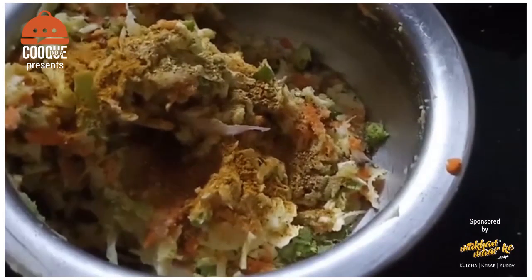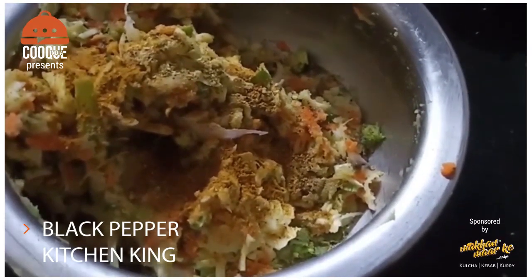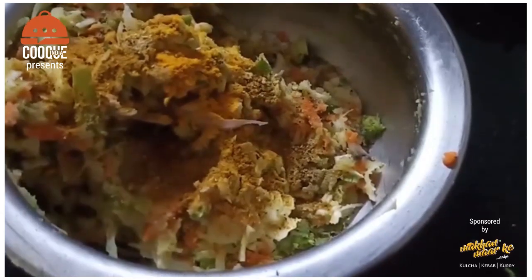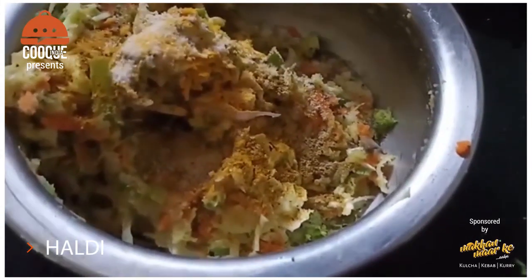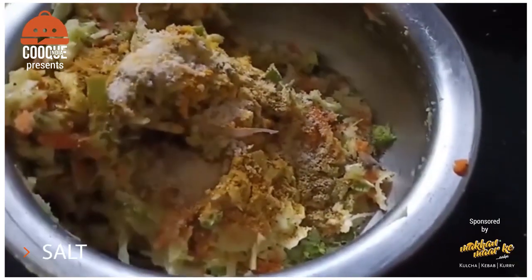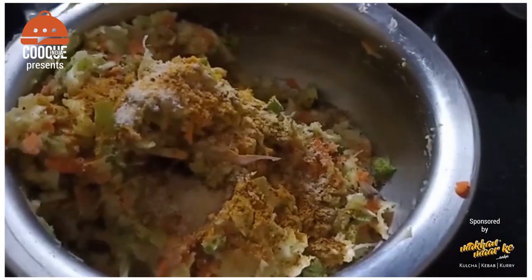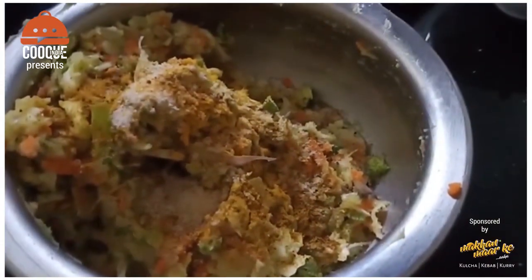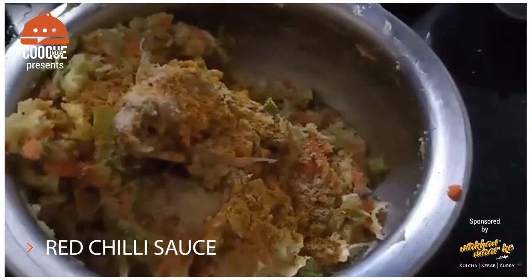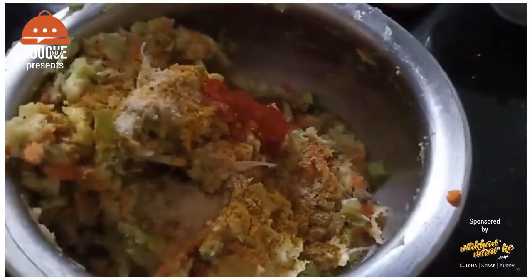I have added a little black pepper and kitchen king. We will add a little bit of salt and then add a little red chili sauce to season the mixture.